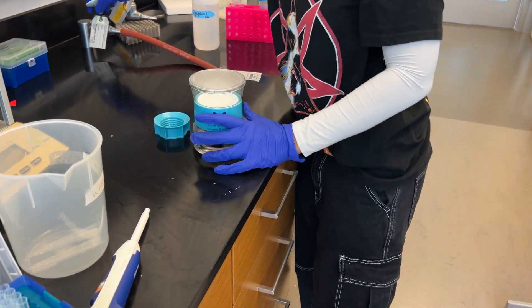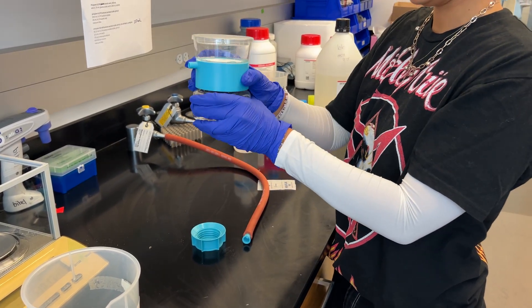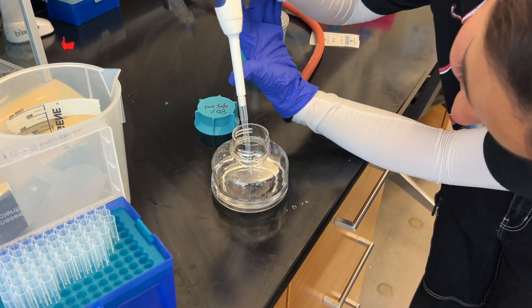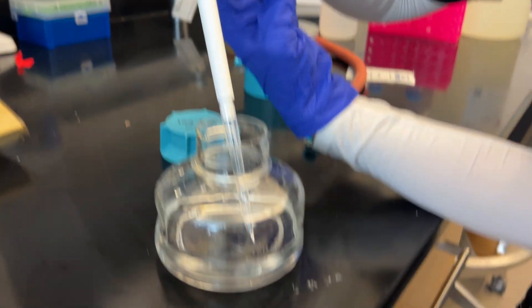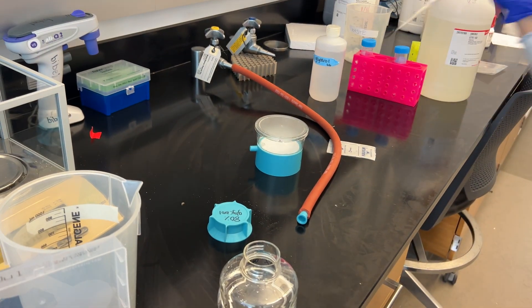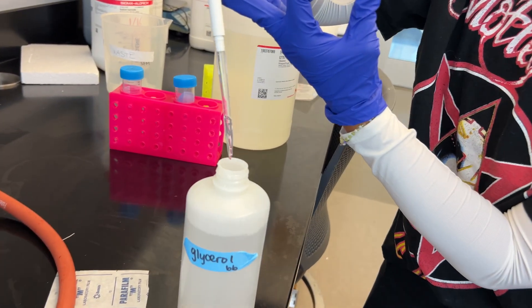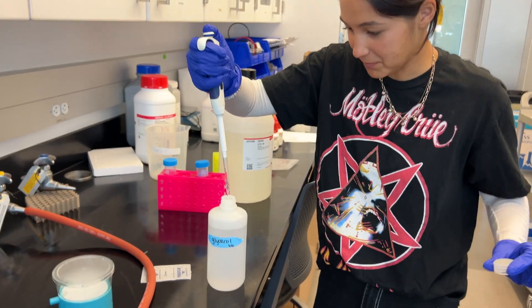Now we can do a test comparison — try this 80% versus the 100%. Look how easy that comes up! Now try the 100% — get a new pipette tip. Oh, what a mess! It's like impossible. Undoable. So 80% glycerol is the way to go, guys. For the win.